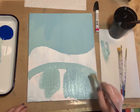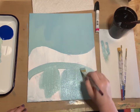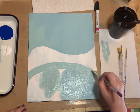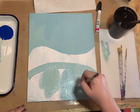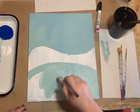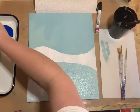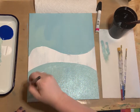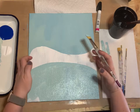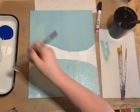Continue painting the turquoise to cover the bottom half, which is going to be the frozen lake where everybody's going to have their ice skating — their ice capades. Ice capades is an old term for an ice skating competition. Just keep filling all this in.